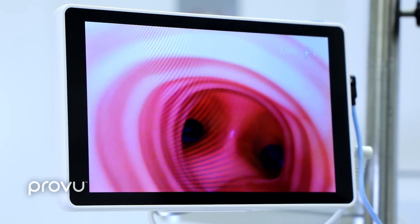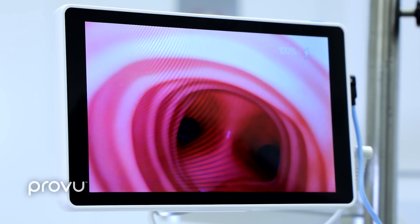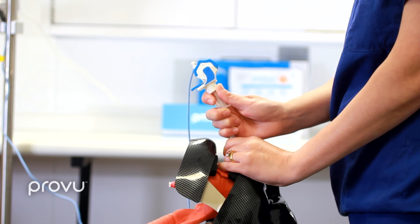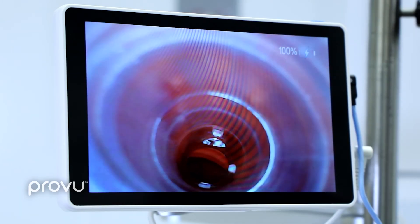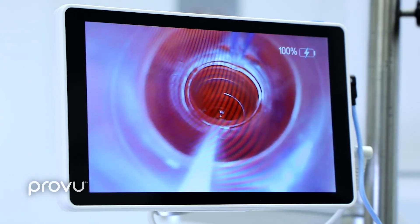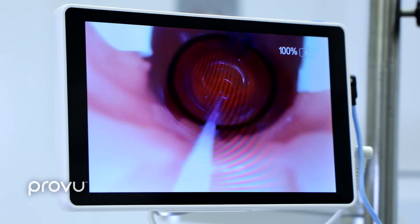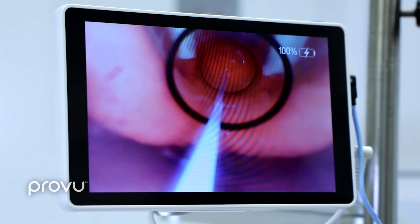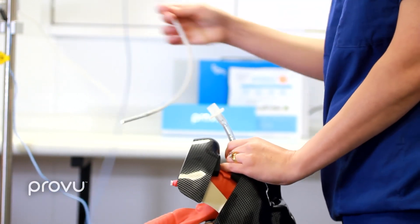Now that I've confirmed I'm in the correct position, I can remove the video stilette. As I come back and look through the tube, I can see the black lines and check where they sit in relation to the cords. There's one black line, and we can see it sitting between the cords, and there's the second black line. The patient is ready to ventilate.